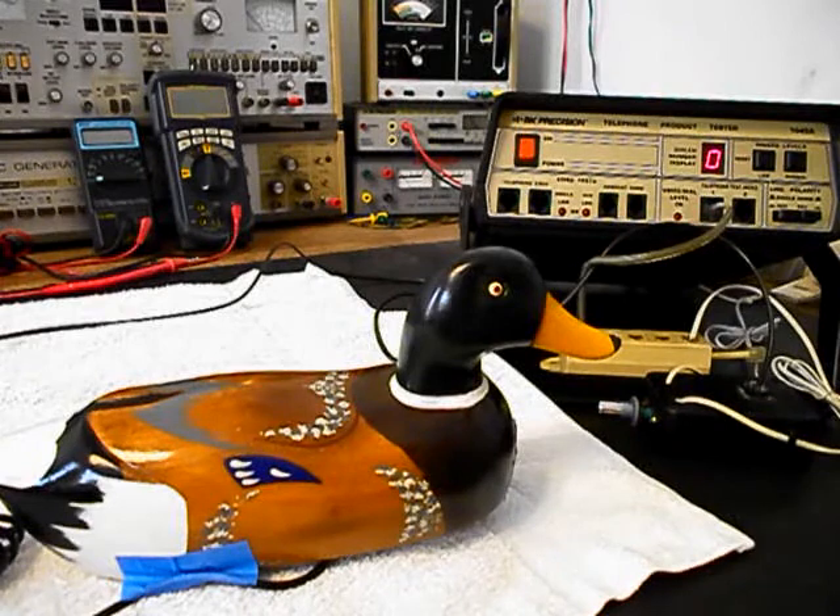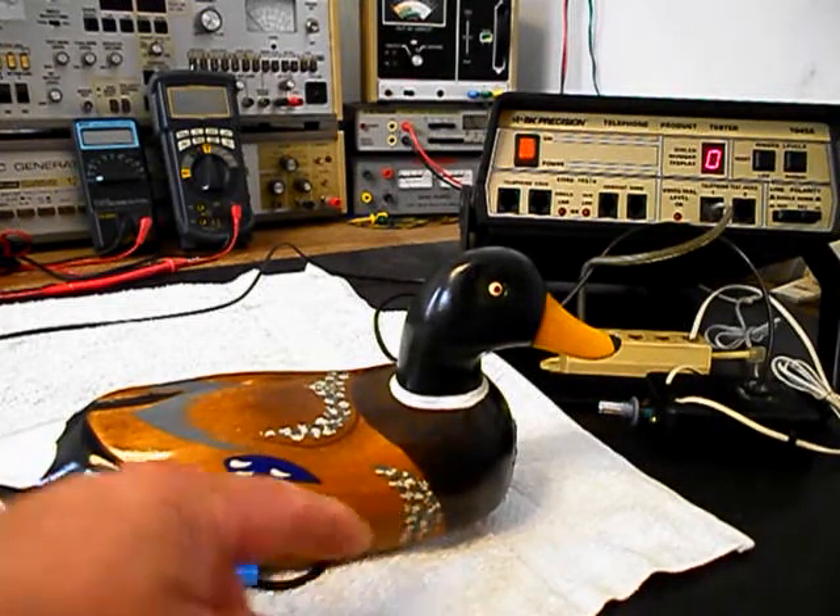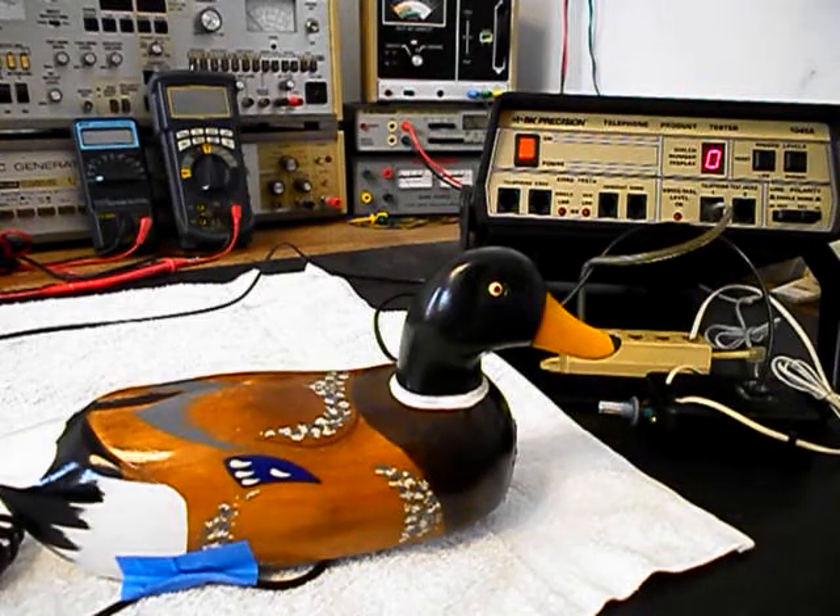We're finished up with the repairs to this really cool duck telephone and we're ready to start our final checkout. We also want to mention that we have an amplified pickup attached to the receiver of the duck telephone so that we can pick up the audio on our final checkout.